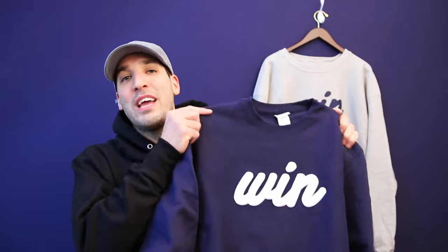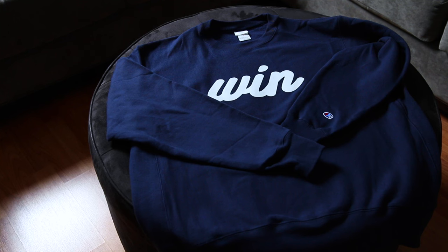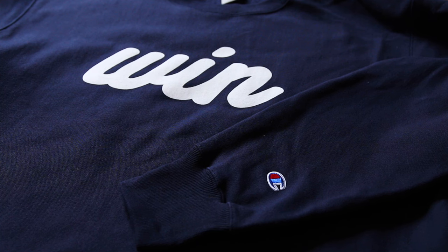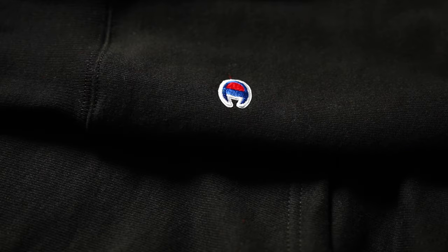Sticking with that clean crew neck design, we've got dark navy and white. A lot of the inspiration from this collection and the previous one came from my old college hoodie from University of New Hampshire. The colors were navy and white, and that sweatshirt held up forever, so I knew Champion made good quality sweatshirts that last a long time. It was only appropriate that I chose those navy and white colors, this time on a crew neck. And all sweatshirts come with that classic Champion C on the left arm, both crew necks and both hoodies.